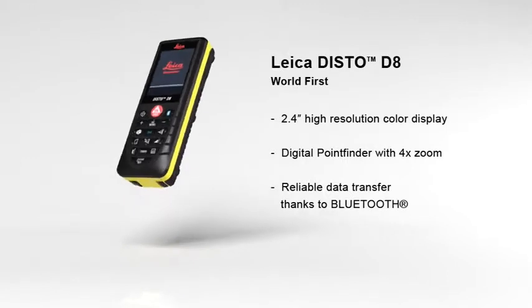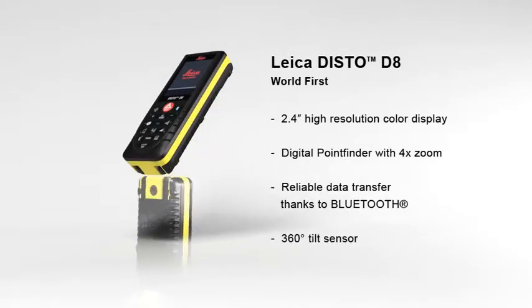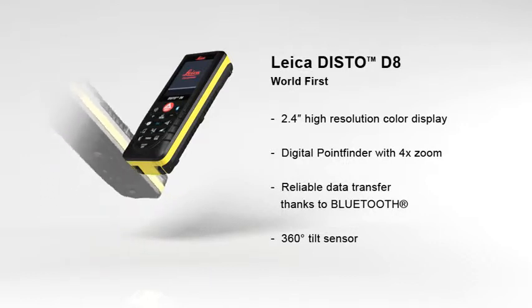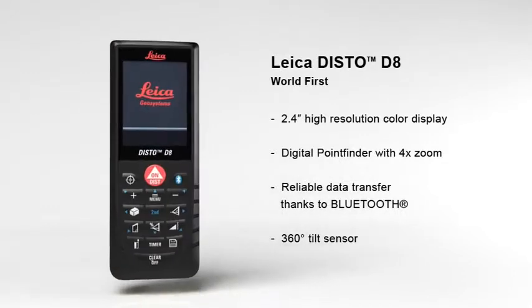Any angle can be determined quickly and easily with the built-in 360 degree tilt sensor. The combination of angle and distance measurements allows determining distances where conventional methods fail.